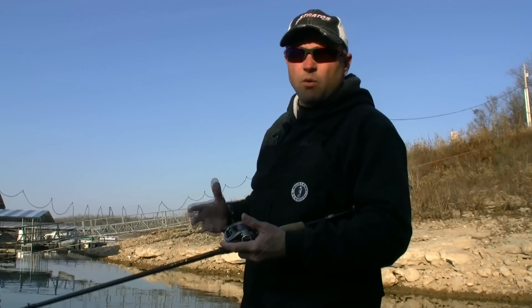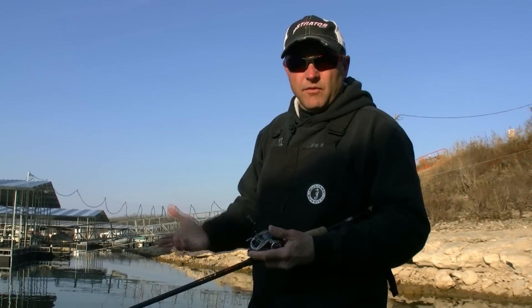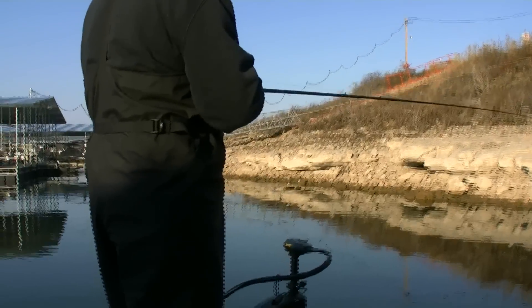Whenever I start fishing, especially in the fall when the water temperatures drop and the shad start migrating into the creeks, I'm going to cover a lot of water and I'm basically going to burn that spinnerbait. I'm going to throw it out and hold my rod relatively high and burn it just under the surface.